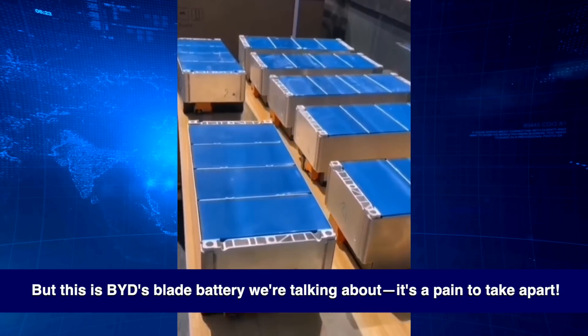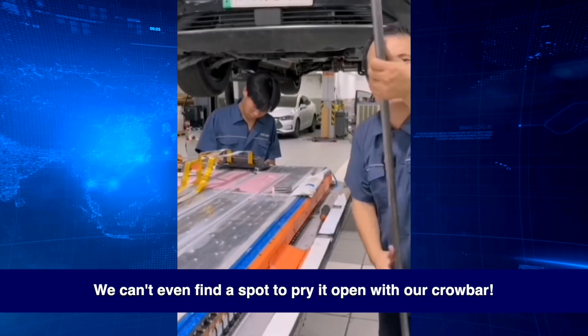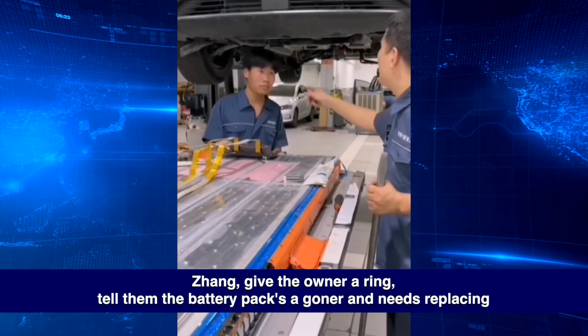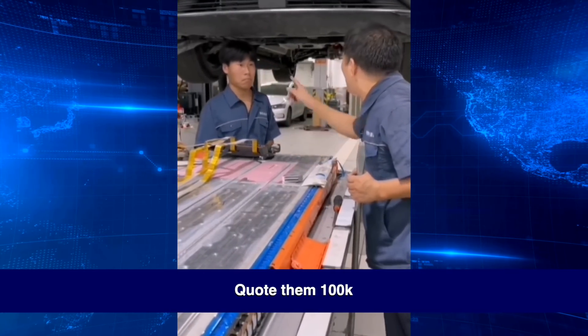But this is BYD's blade battery we're talking about — it's a pain to take apart. We can't even find a spot to pry it open with our crowbar. Owning a BYD means you're not exactly short on cash, right? Zhang, give the owner a ring. Tell them the battery pack's a goner and needs replacing — quote them 100k.